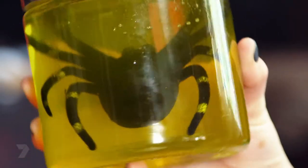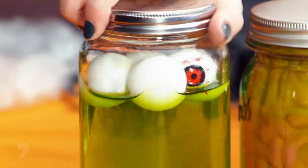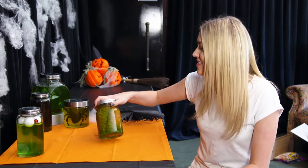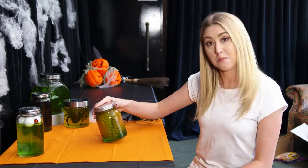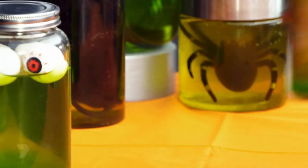Decorate with spooky props made by you — if they're simple enough, you can make a few. These are specimen jars: I recycled some old jars and got some new ones from the craft shop. Inside are creepy things like brains, eyeballs, spiders, and snakes that I bought from a party shop. I just poured in some lime green jelly, refrigerated as per instructions, and they make a pretty convincing decoration.